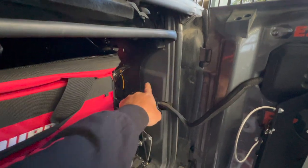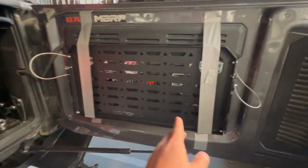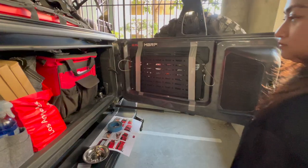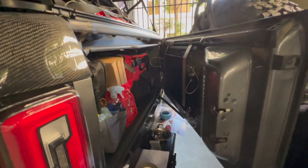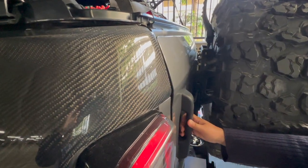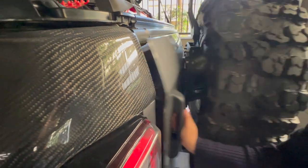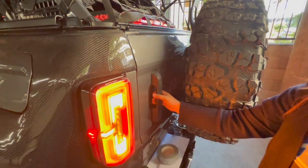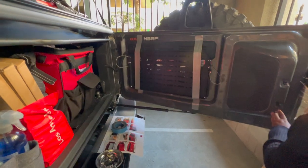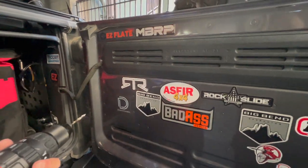This looks a bit rough right now — we're doing this just to be 100% sure it's going to fit and not hit anything. We're not really worried about this side because it only goes up to here. We're closing the door now to see if it hits anything. Oh perfect — it's not hitting anything!